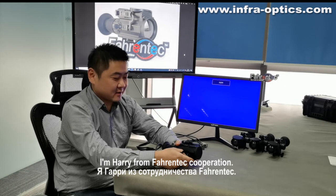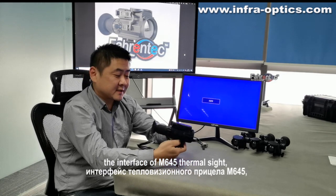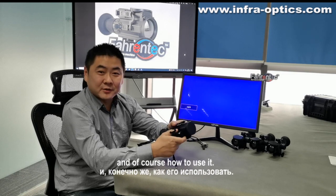I'm Harry from Pharentech Corporation. In this presentation we're going to show you the interface of the M645 thermosite and how to use it.